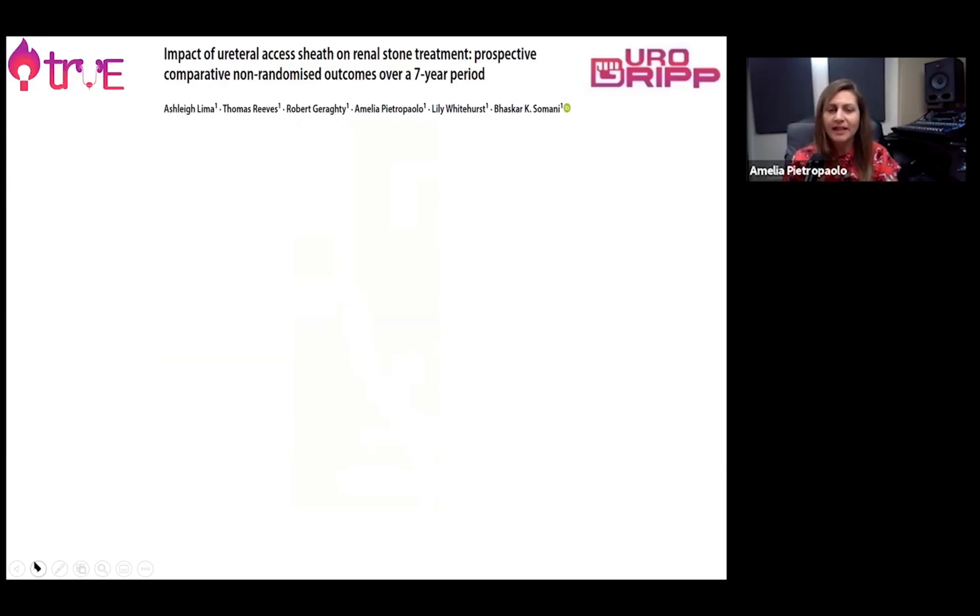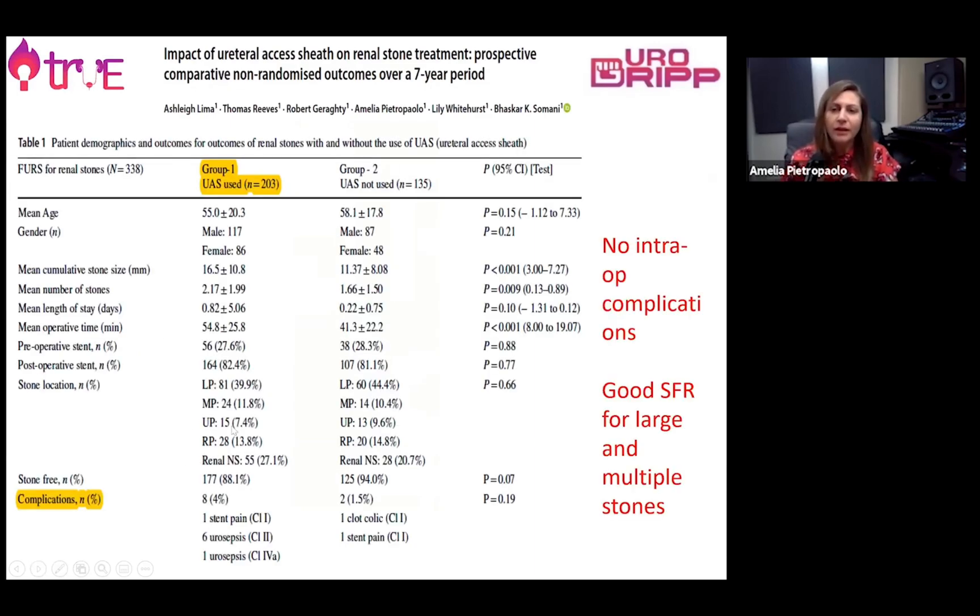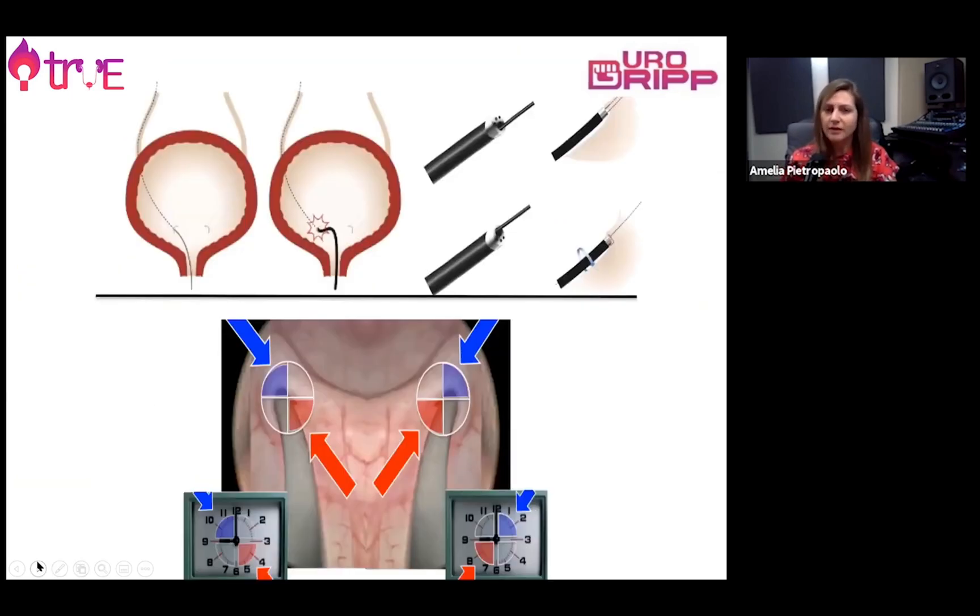We have analysed our own data and found very rarely any intraoperative complication. None were identified in our case series, which achieved a good stone-free rate even in large and multiple stones, thanks to this technique.